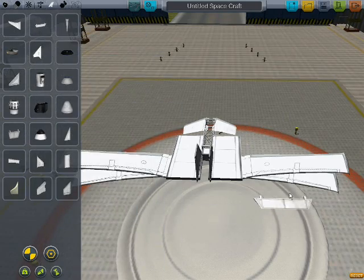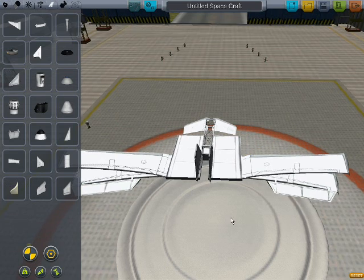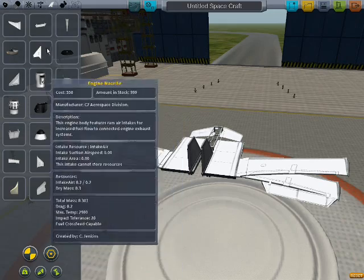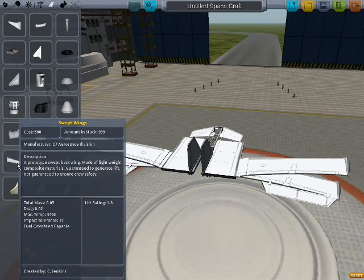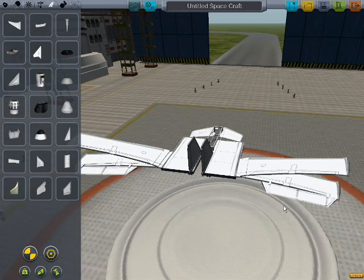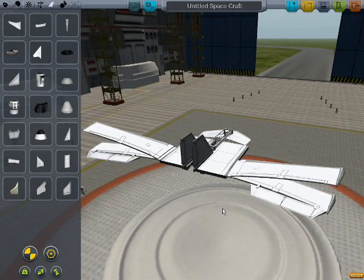Speaking of controls, we need two standard control surfaces. Don't skimp on these. Don't do what I did back in the early days of solar planes and think, 'oh, I only need the small ones,' or 'I only need four of the small ones instead of two of the big ones.' Four of the small ones is lighter than two of the big ones, but they don't provide nearly enough control. So ultimately, the only person you're screwing is yourself.